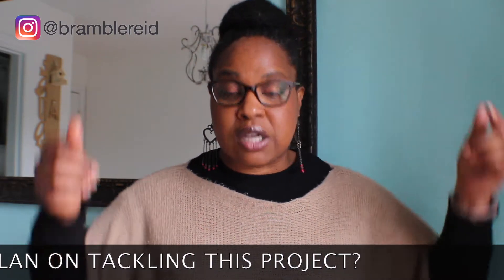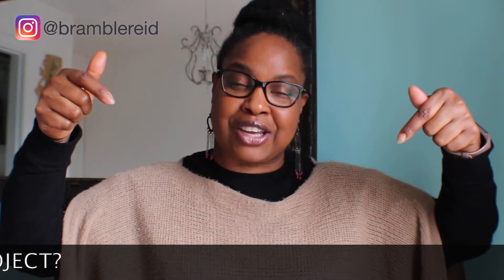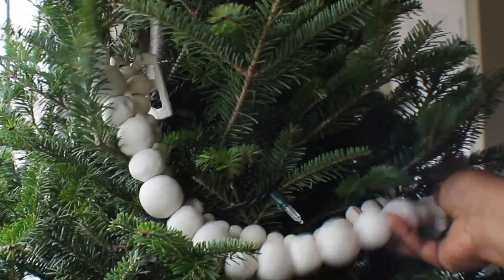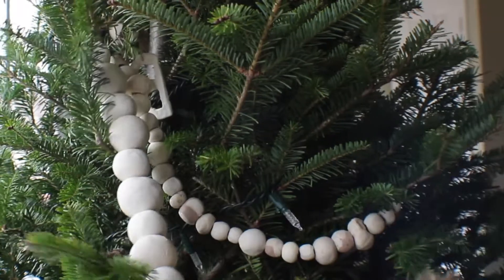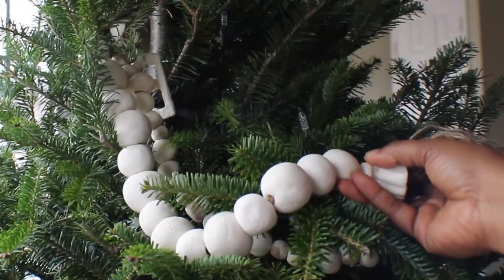What do you think of this project? Comment down below if you plan on tackling it yourself. And there you have the large wooden beads inside your Christmas tree, not weighing it down and making your Christmas tree look droopy.